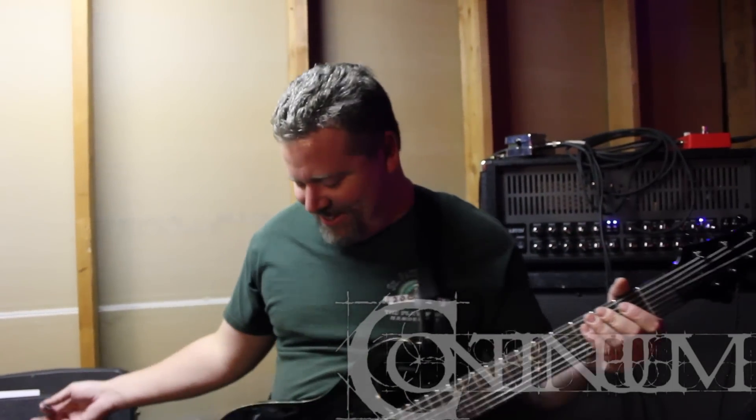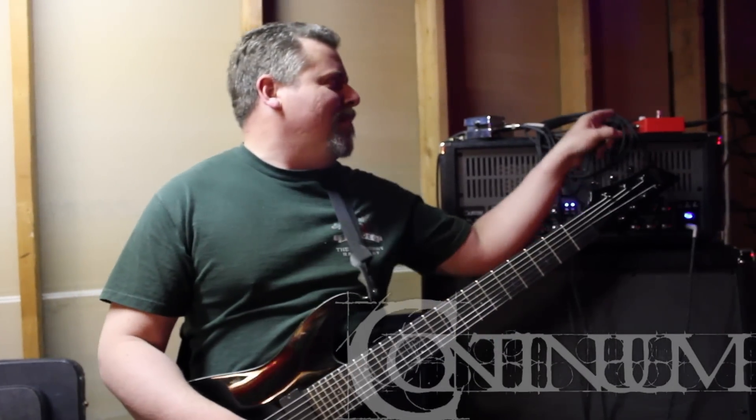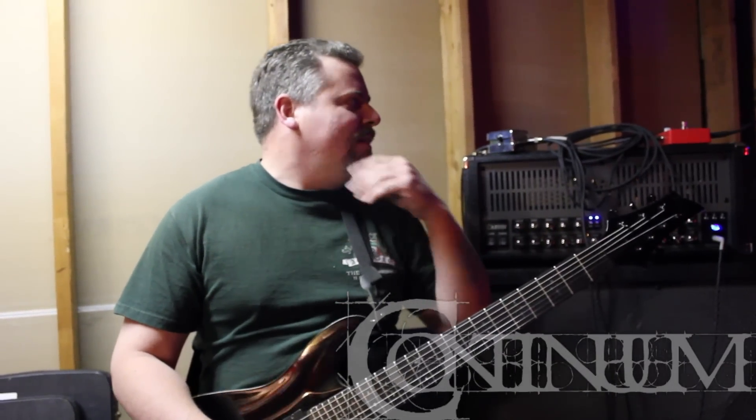Now I'm gonna go ahead and throw this on. This might suck. There you go. You wanted it? You got it. And that's what happens when you run a BBE on top of this amp with those cables.